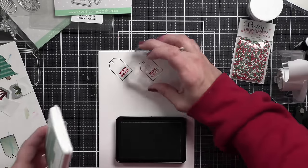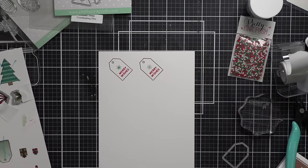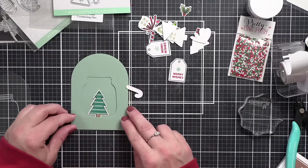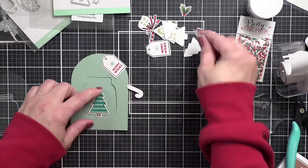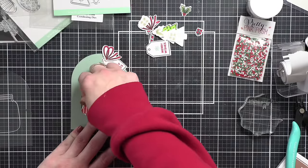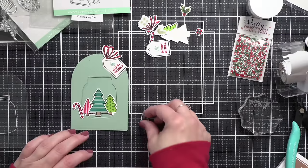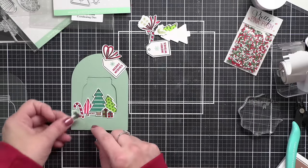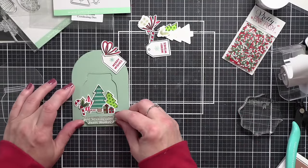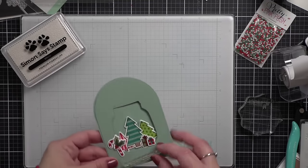I'm going to test if I like how all of the trees and components work, and if I like the layout we can start assembling. Now as much as I love the Sage Leaf tag background, I definitely think it's lacking something — I love a subtle pattern for the base of my project. So I decided to use some of the Pretty Pink Posh layered snowflake stencils, and I'm going to pounce on some white pigment ink to give a fun decorative element to our background.